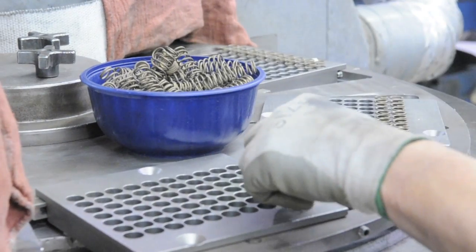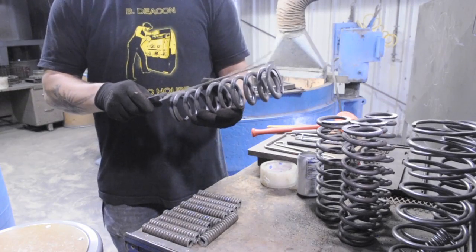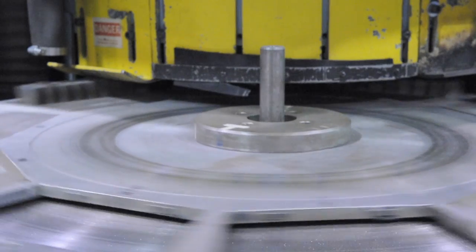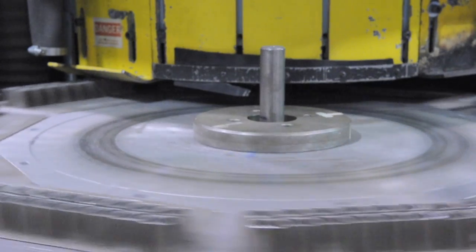The final factor for grind setup is run length. Close free length tolerances due to spring length or free length requirements require additional time and may require multiple passes to achieve.